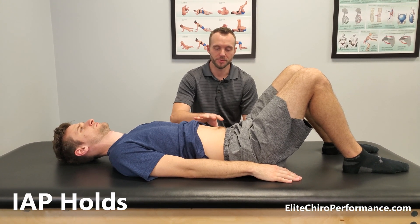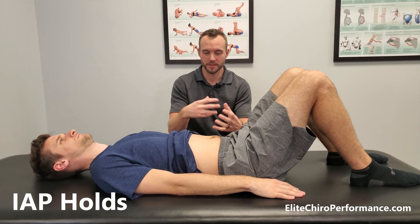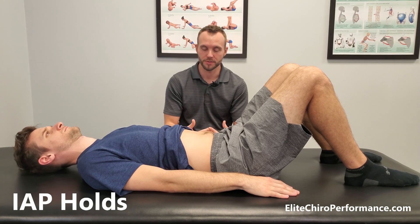Alright, so we're going to use breathing to activate our core. This is a thing that a lot of people struggle with. So the first step for these — what we call intra-abdominal pressure holds, or IAP holds for short.